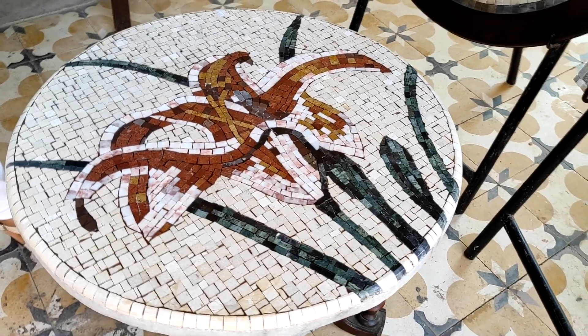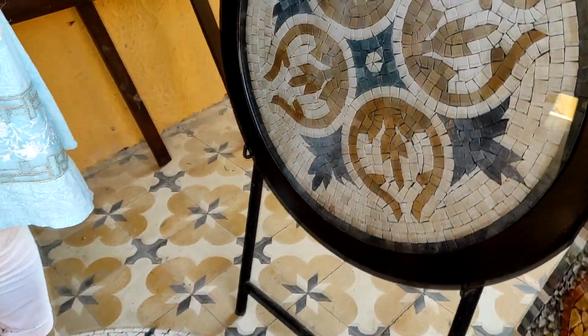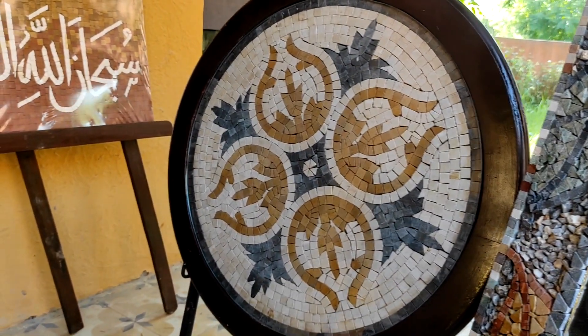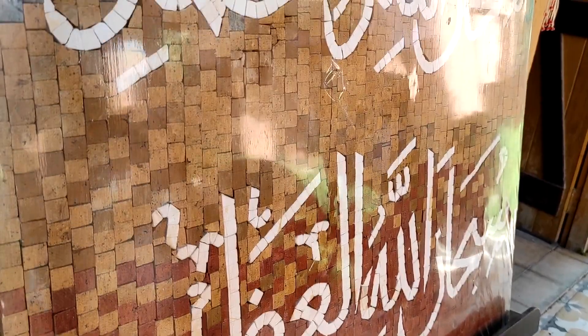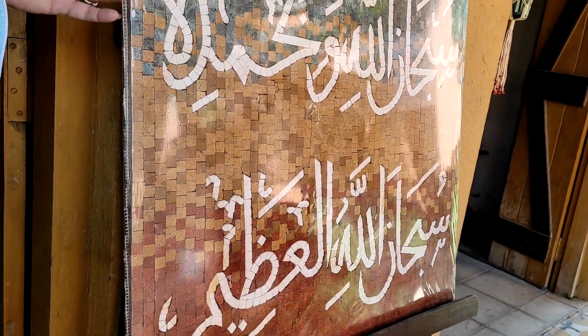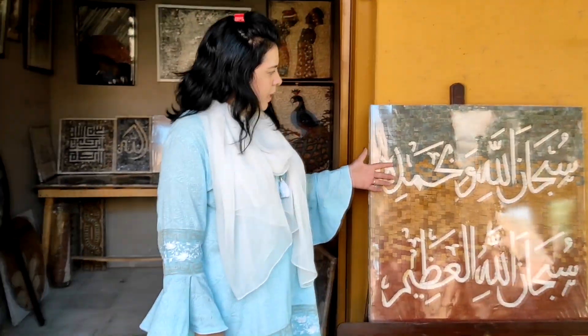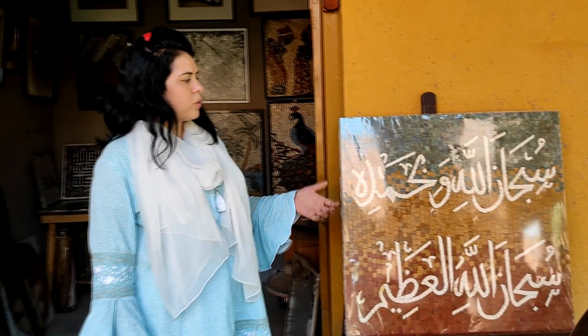It is weather proof and you can also use it inside. You can use it as a coffee table. This one is not weatherproof — it has wooden framing with a mirror. This is for indoor use as a coffee table. This is also a calligraphy piece that we can fix on the wall.